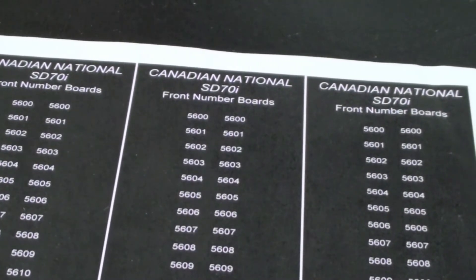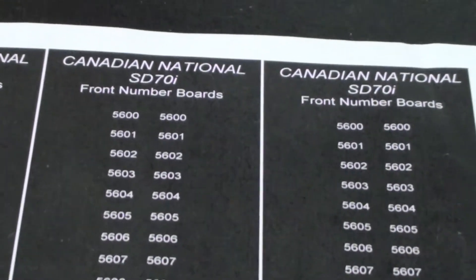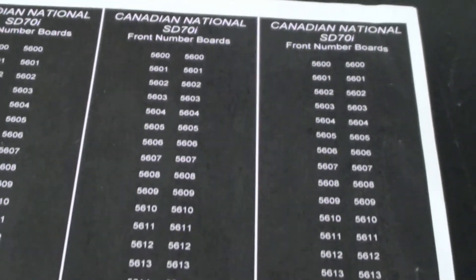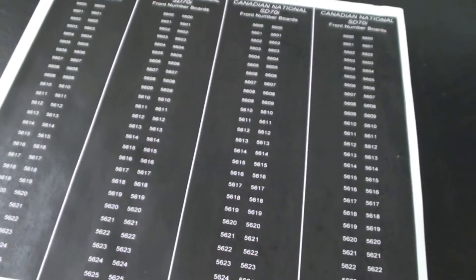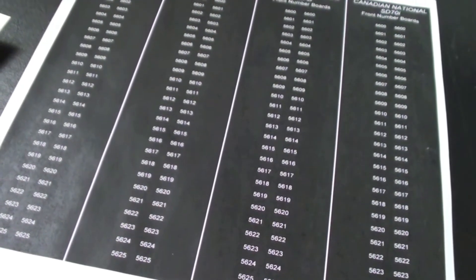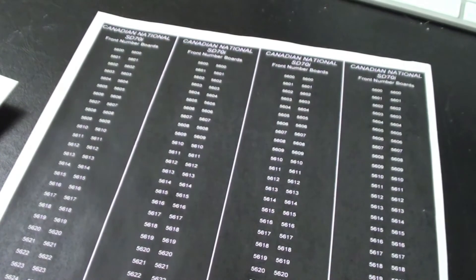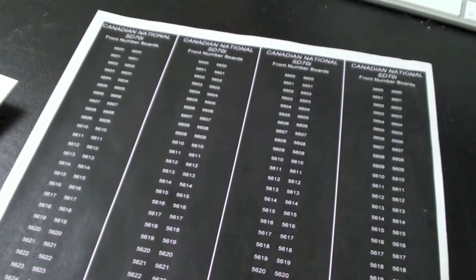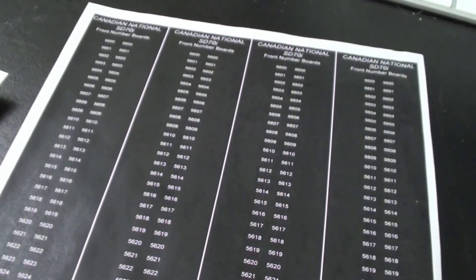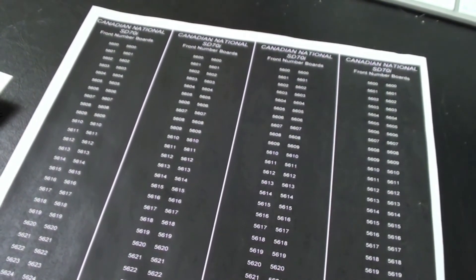One thing I've just been playing around with — using just Microsoft Word — I was toying with the idea of renumbering my SD70i, so I made some number boards for it. I actually made the number boards so you could do any number of CN's SD70i's, then just printed it four times to fill up a page. It's something easy to do just using Microsoft Word.